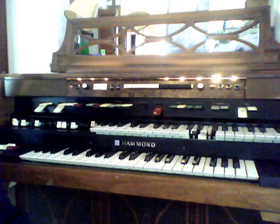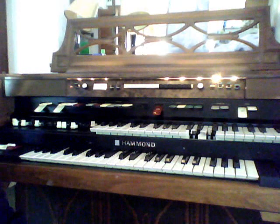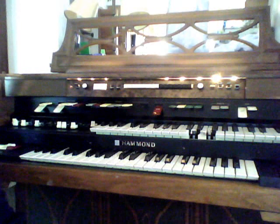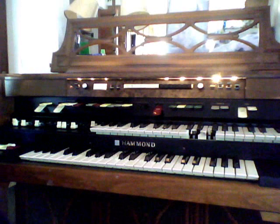Here is the Hammond Model T582C that we picked up at Goodwill — I believe it was two days ago — for $10.68 or $10.69.